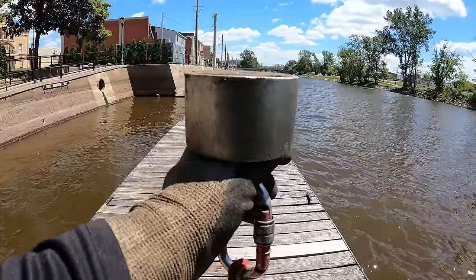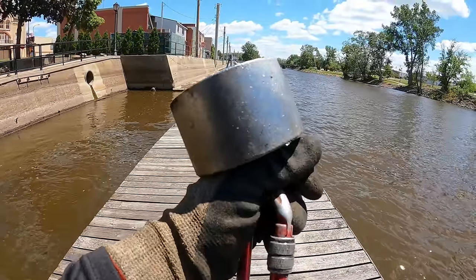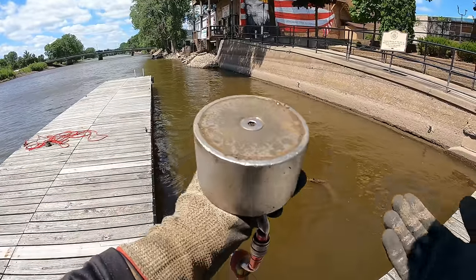We're going to magnet fish the whole rest of this thing here. I am out here with Alex, guys — if you'd like to check out his channel, I will leave a link down in the description. We're not going to waste any time, we're going to get right down to it. We're going to start tossing these magnets and see if we can find anything here today. If you guys would like to pick up some merch or a magnet, the links will be down in the description. We have our 360-degree magnet with us today. Let's start tossing and see what we can find.